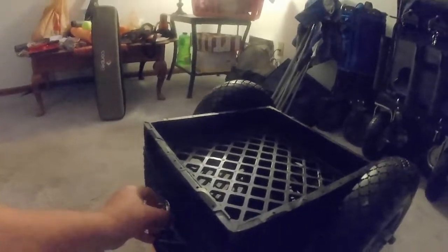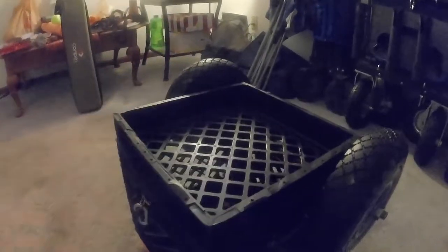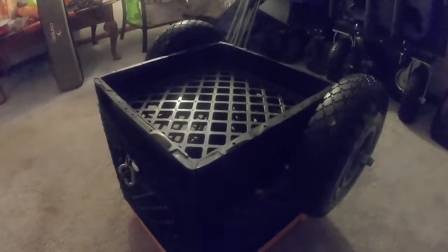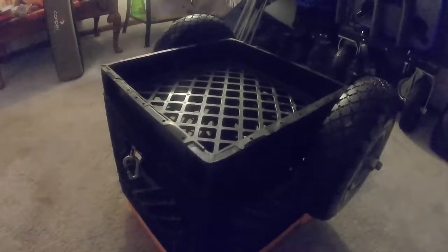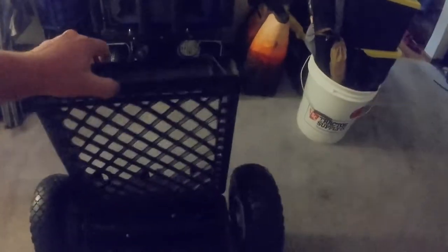I'm working on getting some small bungee cords and I'm going to rig up a latch to hold that down, so that if I was to flip my kayak, all my tackle and everything would be secure and I should retain everything that would go overboard.